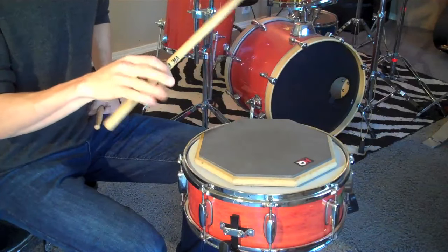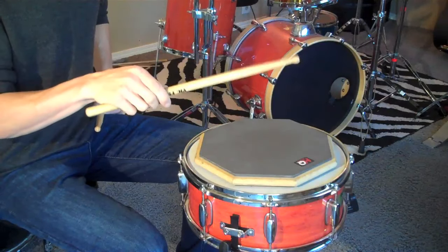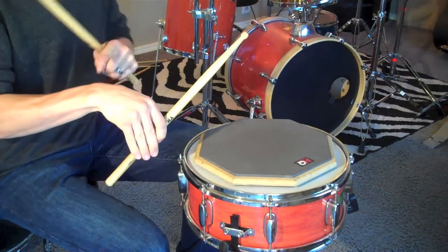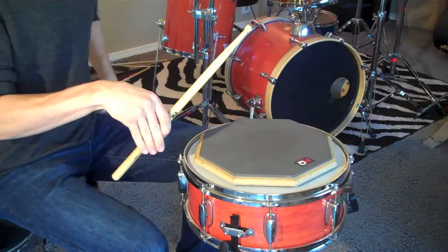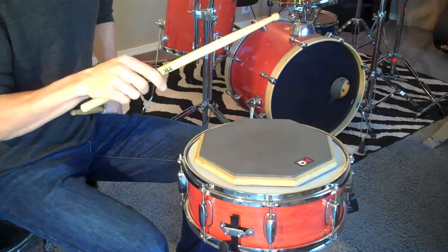In the Push-Pull you are going to use your fingers to do the same thing. The Push section is the downstroke — you drop your wrist and open up your fingers — and the Pull section you just close your fingers back up and lift your wrist a little bit.